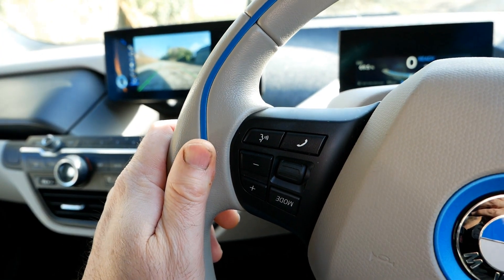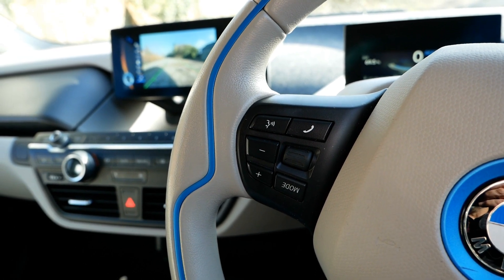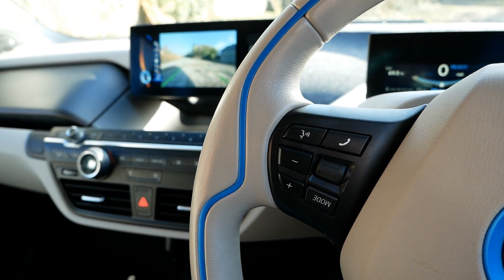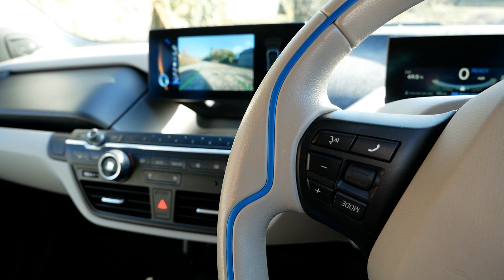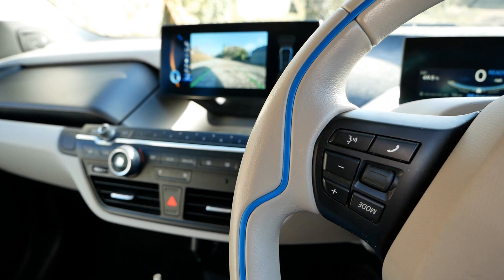So I'll go out and film that and add it onto this video now so you get to see what it all does. I hope that helps if you're looking for an i3. The purpose of this video is just to explain how these systems work, so I hope that helps someone.